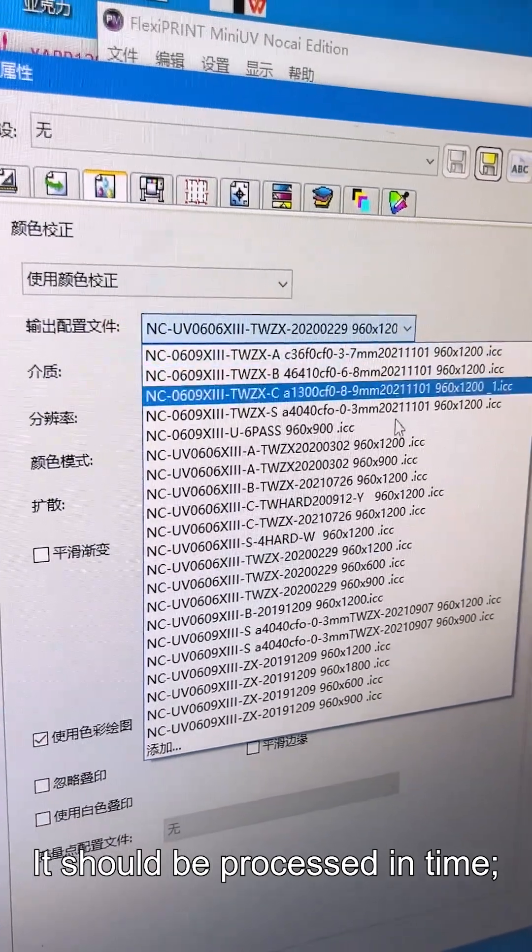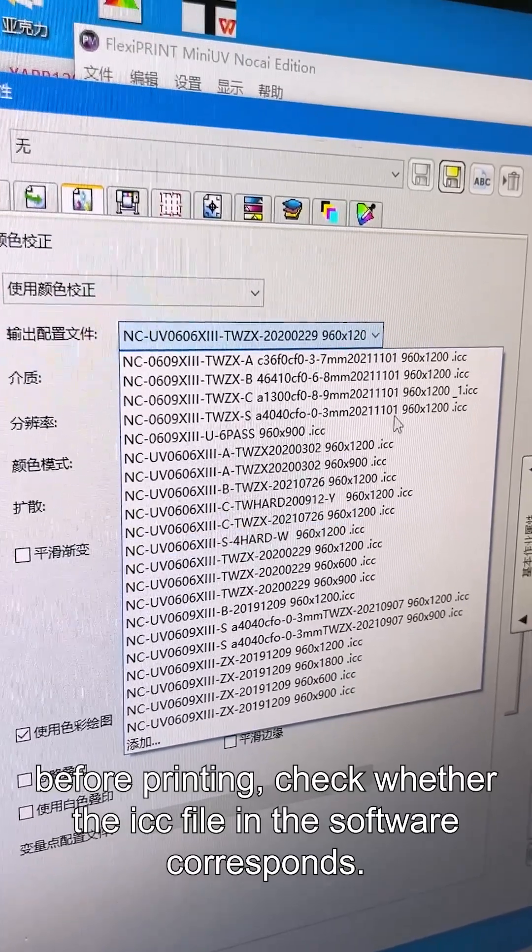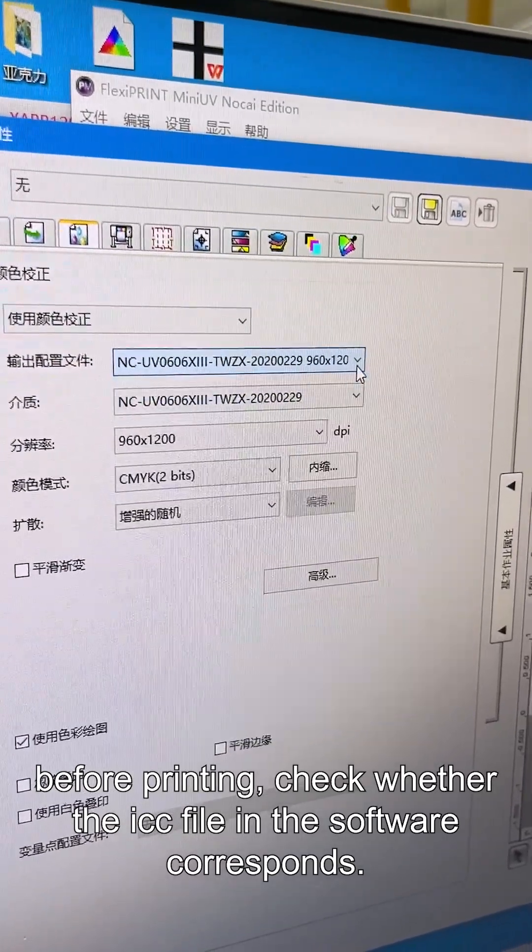It should be processed in time. Before printing, check whether the ICC file in the software corresponds.